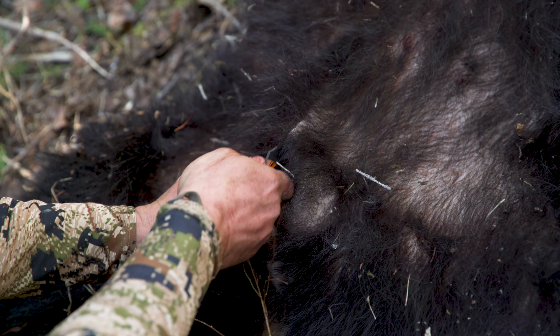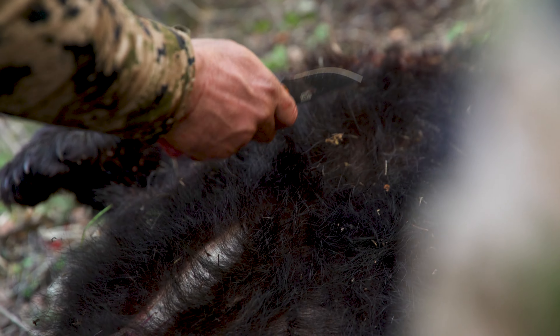You're going to lay that bear out in kind of a starfish situation — on his back, legs spread out, front legs spread out to the side. Start by cutting from his anus all the way up through the center line of his stomach and through his chest, right to the base of his neck. You don't need to split up into the neck by his chin — it's fine if you stop just in his upper sternum area.